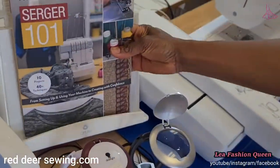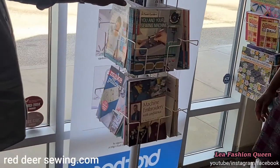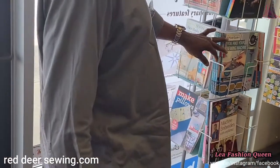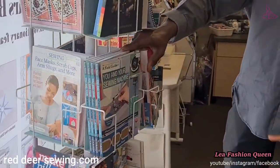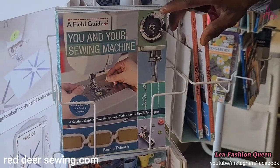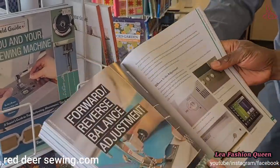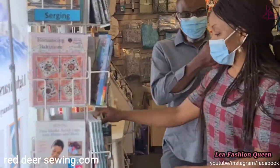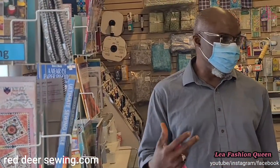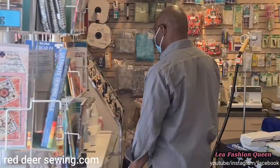On the stand over there we have many other books — making face masks, making pillows, and lots more educational titles. One of them teaches you about your sewing machine including troubleshooting you can do yourself before bringing it to us — things like tension, how to fix it and adjust it. We also have a workshop in the back where we service all makes and models of sewing machines, from basic home machines to industrial.